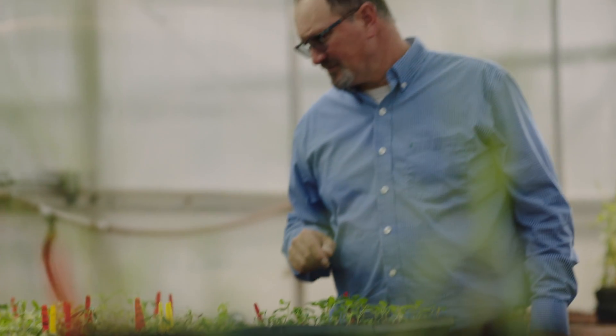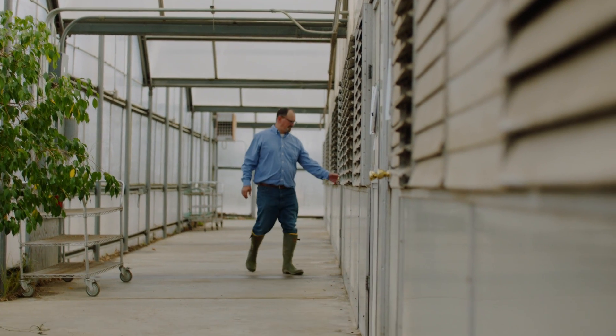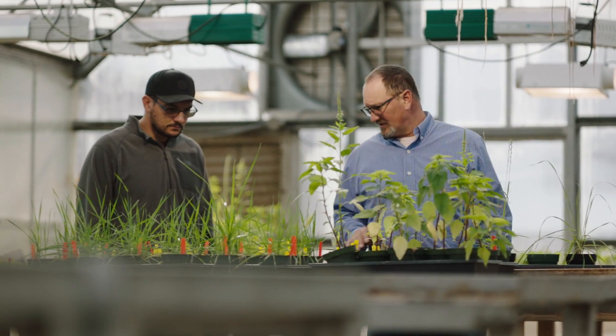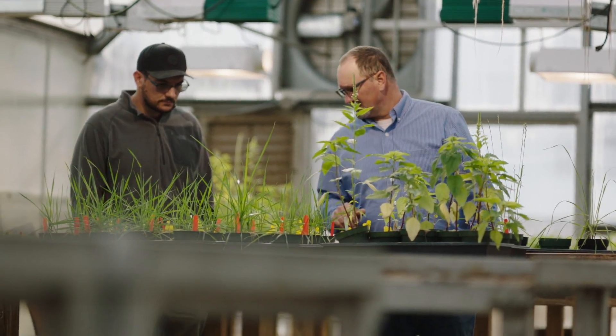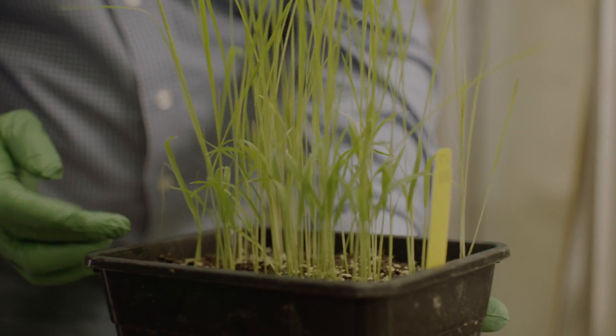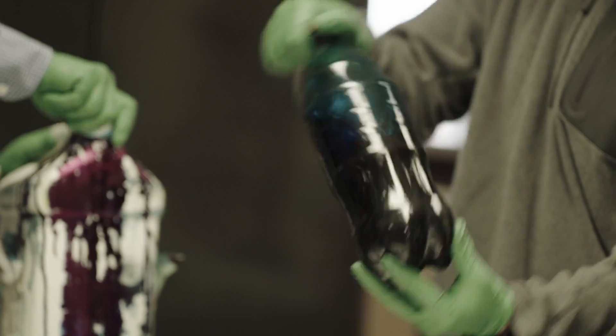Herbicide resistance is the first thing that comes to mind when I think of the weed management challenges that our growers are facing. I'm Jason Norsworthy. I hold the rank of University Professor and the EMS Farming Chair for Weed Science here with the University of Arkansas Division of Agriculture. There's a lot of weeds out there today for which we have what we call multiple herbicide resistance. We've got resistance to a wide assortment of herbicides and with that, there's fewer and fewer options that are available today.